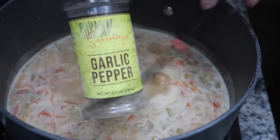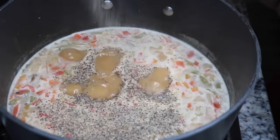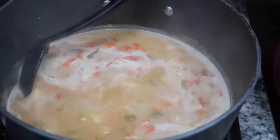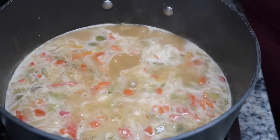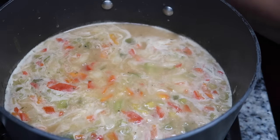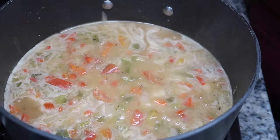Once everything is nicely sprinkled in, give it a nice stir, and I gotta go in with my garlic pepper. Give everything a nice stir just like so. Before I forget, if you want the exact measurements head over to iheartrecipes.com. I also have iheartrecipes.net, but we'll get into that later.